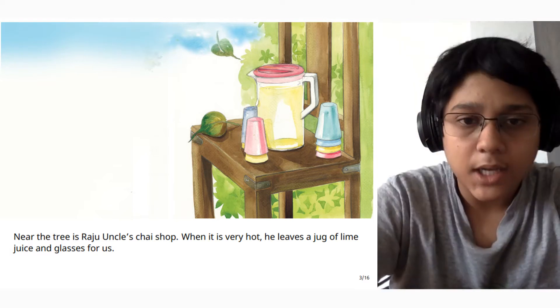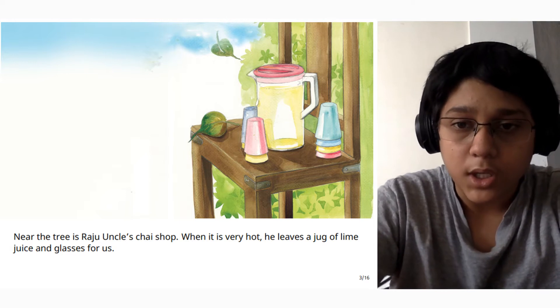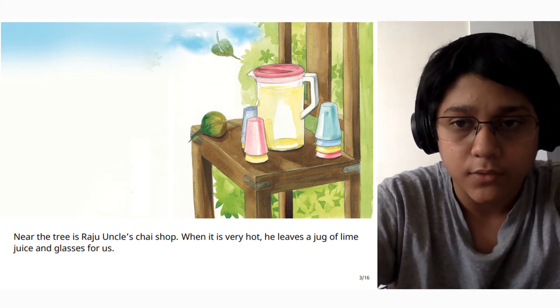Near the tree is Raju uncle's chai shop. When it is very hot, he leaves us a jug of lime juice and glasses for us.